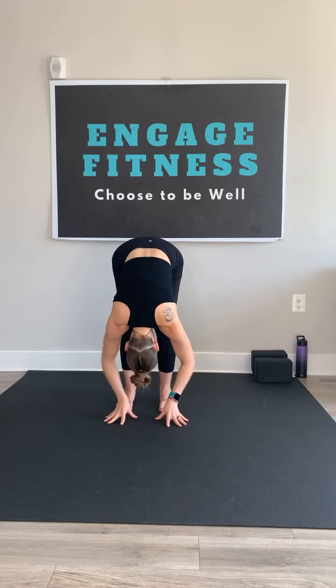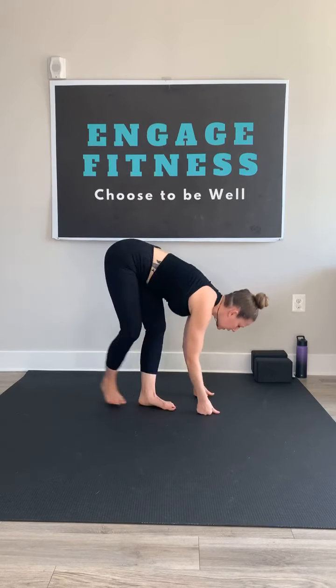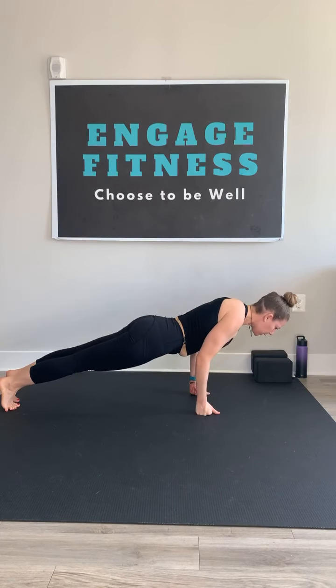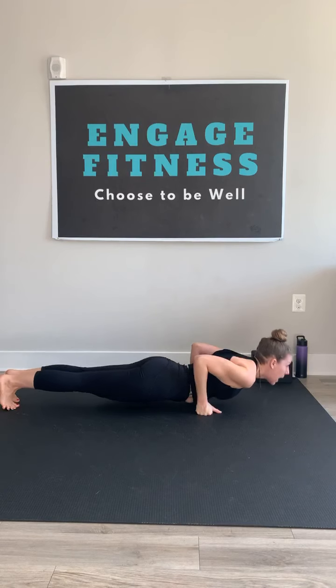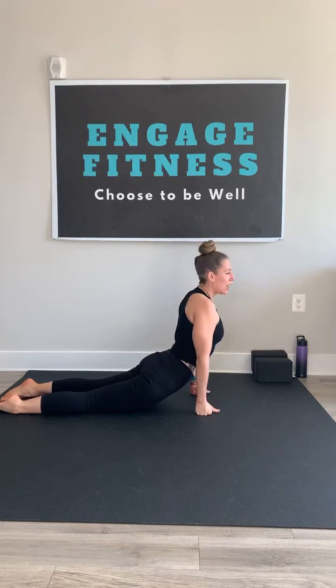Inhale, rise up, back bend. Swan dive, forward fold. Inhale, flat back. Exhale, release. Make this your slowest chaturanga yet. Hit that high plank, shift it forward. Super slow with your breath, lower in. When you get to just about an inch above, rise up into your baby cobra or up dog. Technically in a chaturanga, our chest should not hit the ground — we should hover about an inch and then rise up, leading with the heart.